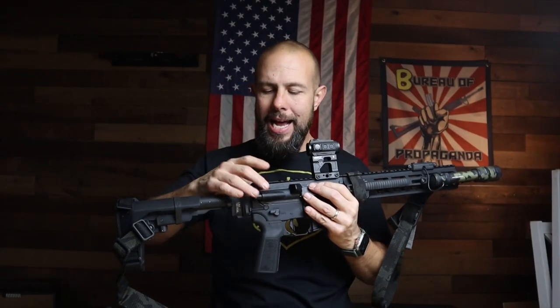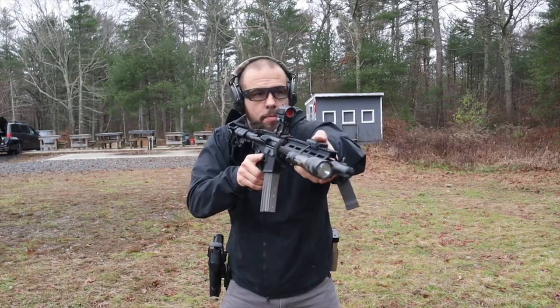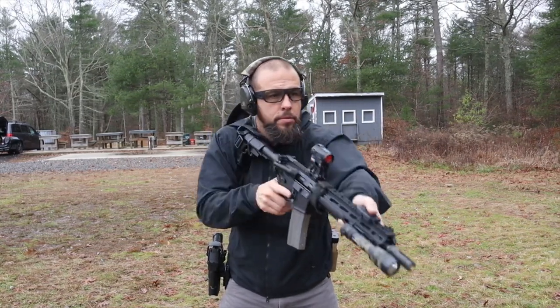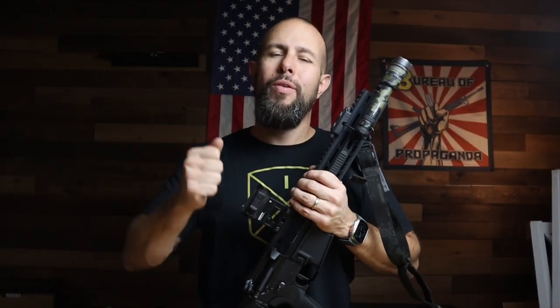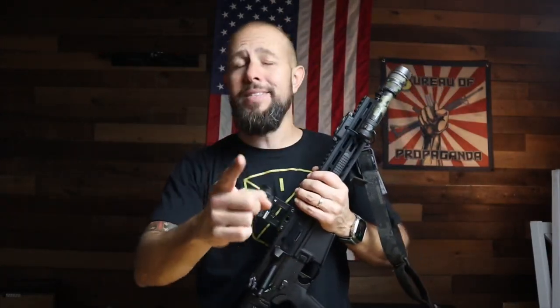This video is not about how to build an AR-15 — YouTube does not like that and I don't want my channel deleted. There are already plenty of videos on that. This video we're going to talk about the receiver set I went with and why, the accessories, what I did to finish this rifle out, and the future plans for this gun. I want to hear your thoughts — what you like, what you don't, what you'd have done differently. Keep it positive, please.